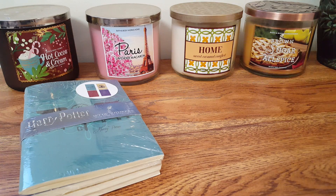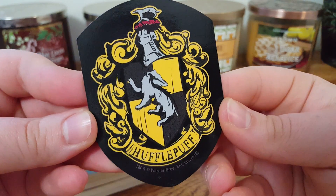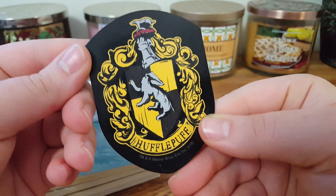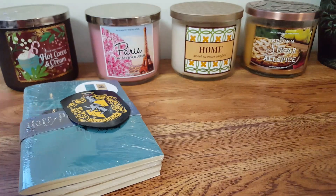We have a little Hufflepuff magnet here. This is awesome — that is my house. I am a Hufflepuff. It's just a cute little magnet. You can't have enough magnets; I have so many on my fridge.